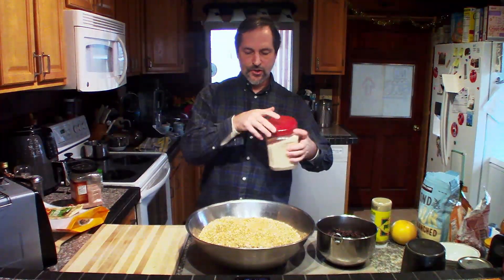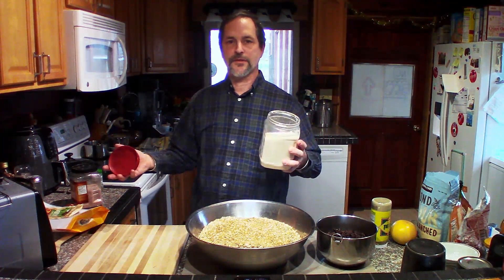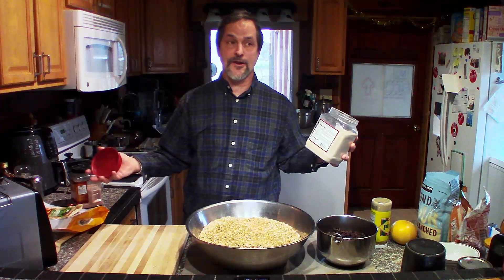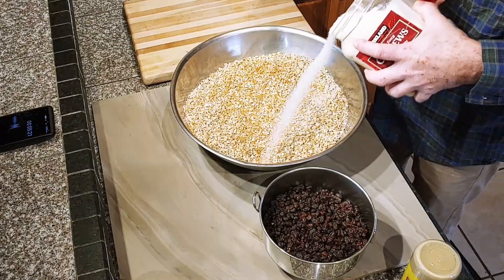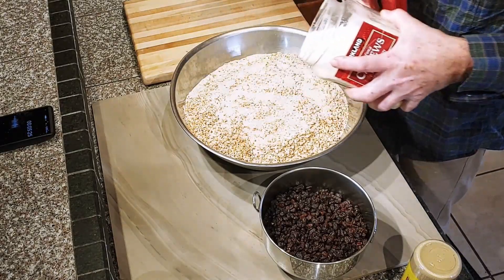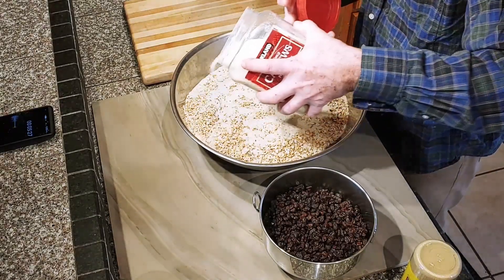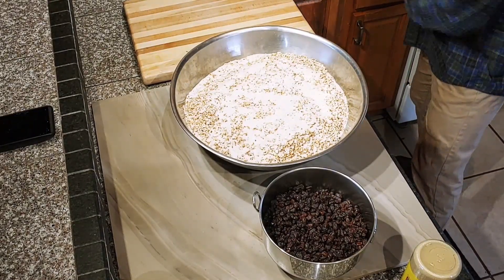Then we want to just sugar-coat the top. You don't have to use sugar or any sweetener at all. You can use agave, or I don't like to use honey here because raw honey is not good when you cook — you're going to destroy it. So just for flavor, I put a little organic sugar on top, just coating it.